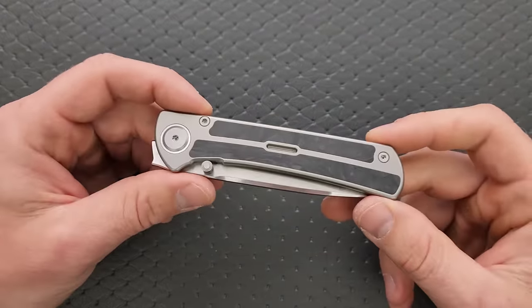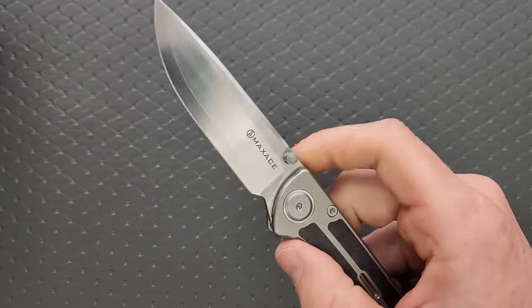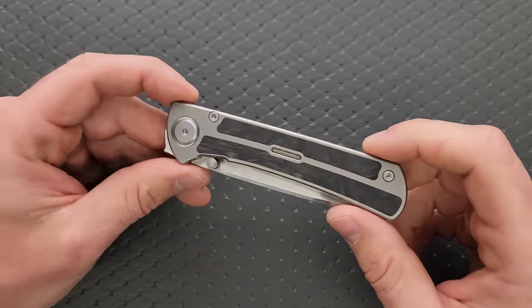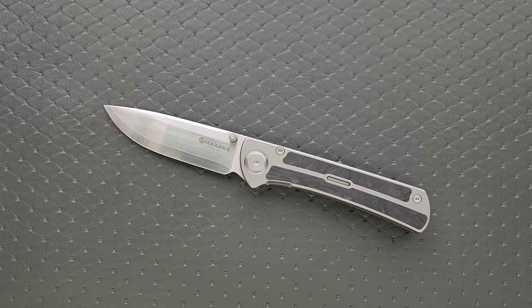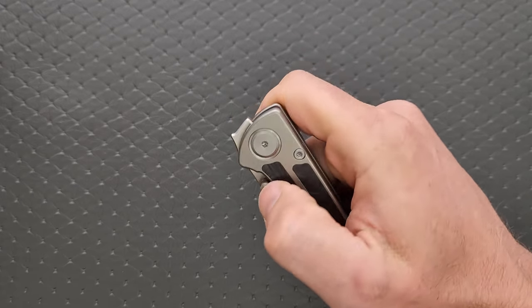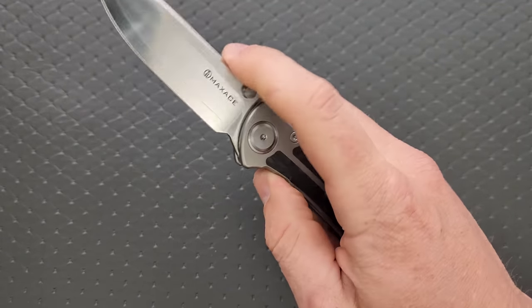Initially I thought, why is this so tight compared to other Maxace knives, because they all run on bearings. That's something a little easier for me to deal with when we're talking about phosphor bronze, because phosphor bronze will help keep debris out of the pivot versus bearings. Not that I really ever have a problem, but there are people who work in environments where excess debris is an issue, and phosphor bronze is going to be the only option for some of those people. This will inevitably break in more over time, and it's already doing a pretty good job. We don't have fall-shut action, but deploying it is pretty easy.